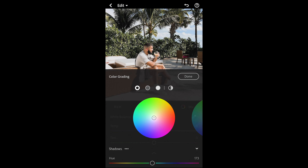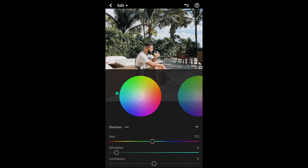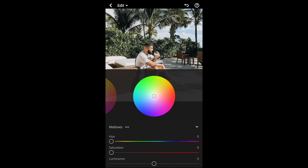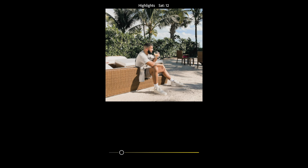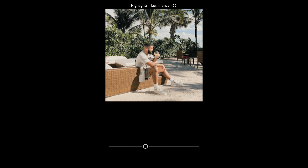Go to Grading at the top. For the shadows, pull the hue to around 173 — that green, almost blue area — and bring the saturation up just slightly to around 6 to give those shadows a tint. We're not changing the midtones. For the highlights, set the hue to 53 and bring the saturation up to around 21.